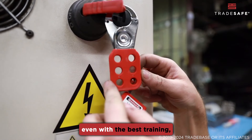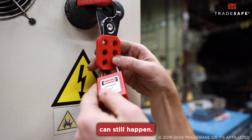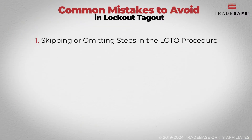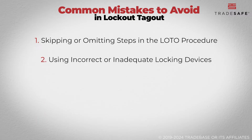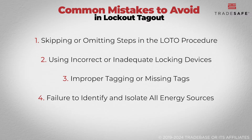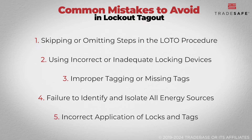Sometimes, even with the best training, mistakes driven by human error can still happen. Here are some common pitfalls to watch out for in lockout-tagout. Failing to isolate all energy sources or neglecting to verify that energy has been fully de-energized. Using the wrong type of lock or tag, such as a standard padlock not designed for LOTO. Missing, illegible, or improperly placed tags can lead to confusion about the status of the equipment. Failure to identify and isolate all energy sources — missing even one source can leave the equipment partially energized, posing a serious hazard. Incorrect application of lockout-tagout devices, such as breaker locks, plug lockouts, and gate valve locks, can render the lockout ineffective.